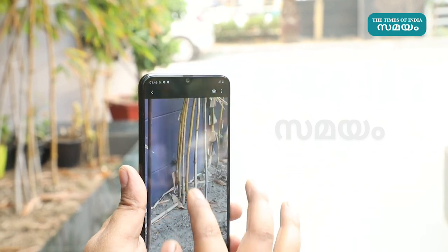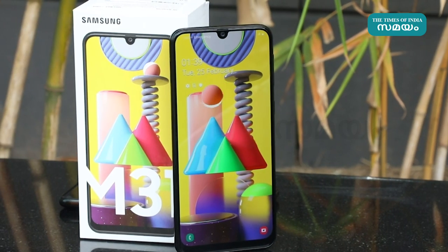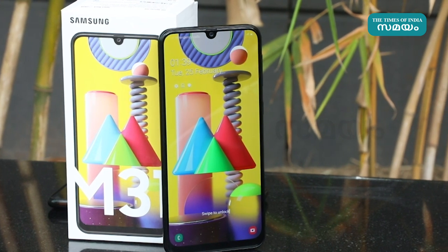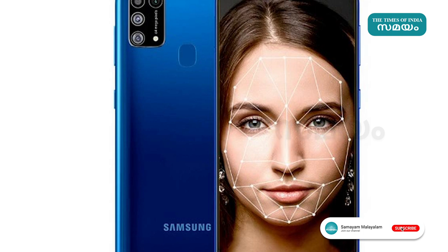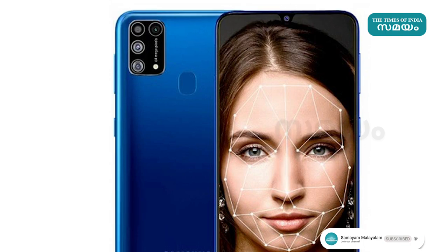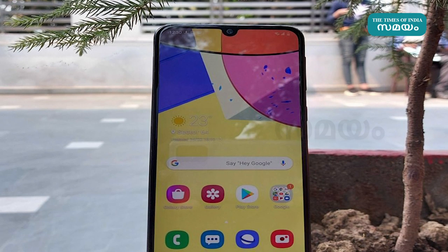Camera features include a dedicated night mode, super steady mode, and super slow-mo. For selfies and video calls, there is a 32MP front camera with 4K slow-mo video recording capability.